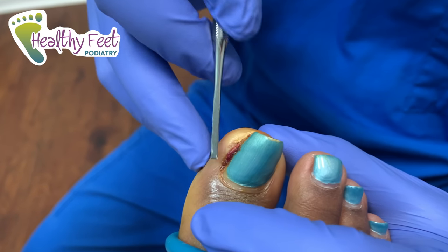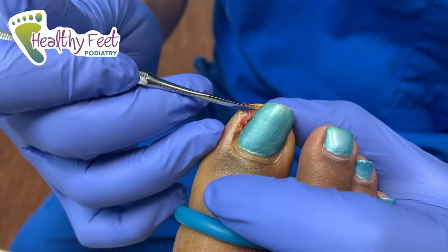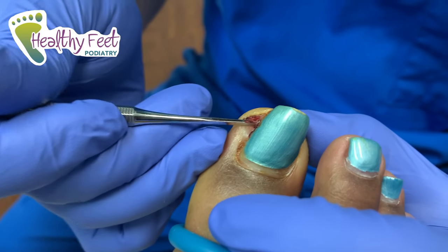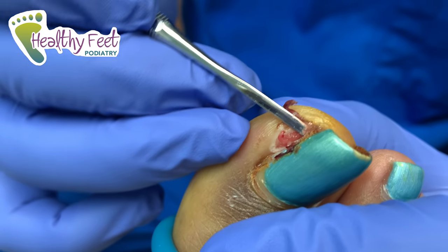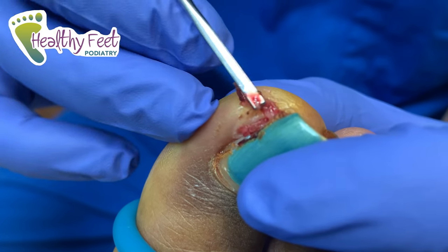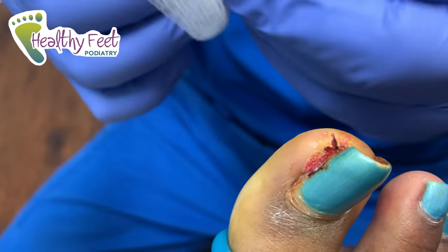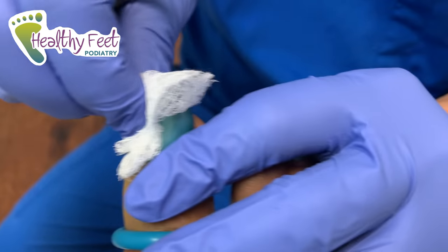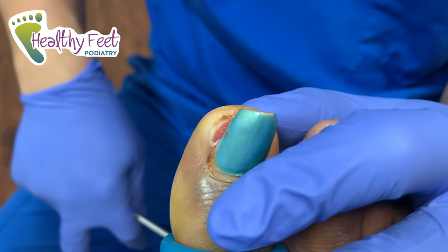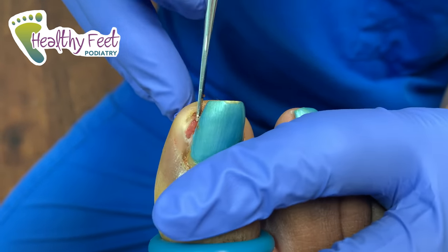So first things first, we're going to get this crud out of the area. She said there was a bunch of pus earlier this week and we might get some today. Are you numb yet? Here you go — a little pus right there, a little pocket of pus. Did you say mmm? Mmm, pus. Delicious. Lunch. I got some on my pants — I normally don't wash them, but now I gotta.